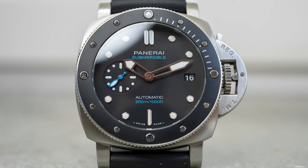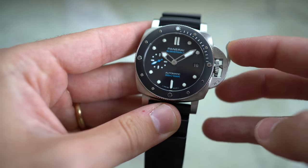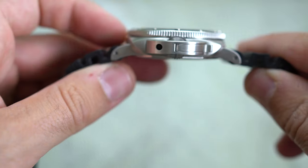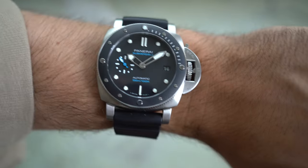Let's go through the specs of the Panerai Submersible 683 quickly. 42 millimeter case. You have a bezel insert in ceramic. You have the trademark Panerai crown guards that you operate to adjust the time. Movement is the OP-XXXIV, which is a Richemont movement, and that has 72 hours of power reserve — nothing too fancy, but a good workhorse. This movement is used by many brands under the Richemont umbrella. 51 millimeter from lug to lug, 13.2 millimeters in thickness, and if you have a smaller wrist like mine at 16.5 centimeters, the 42 millimeter Submersible still wears pretty well.